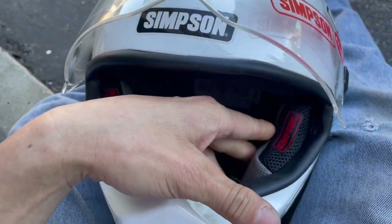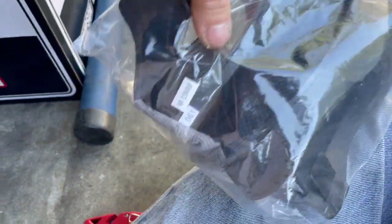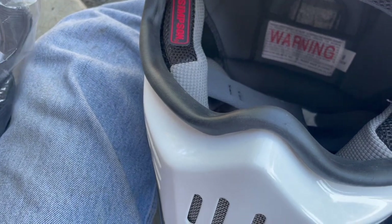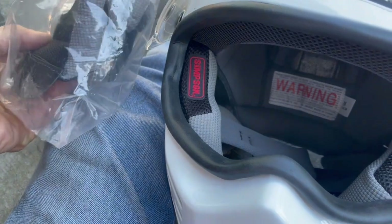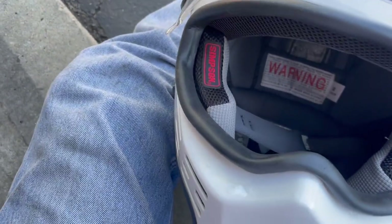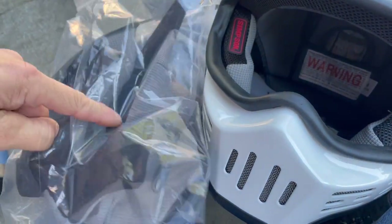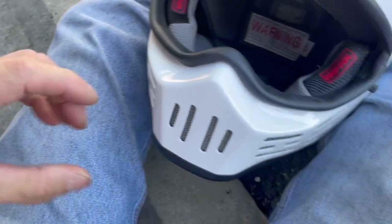The cheek pad feels all right — feels like new cheek pads, kind of snug fitting. They do come with extra cheek pads that are narrower. The current ones are 10 millimeters wide, so I'm guessing the extras are 15 or maybe 20 millimeters. With the thicker ones on, my cheek pads feel too loose — like the helmet could wiggle around.